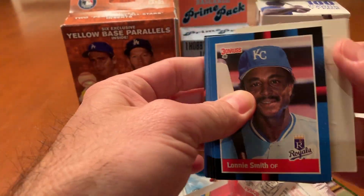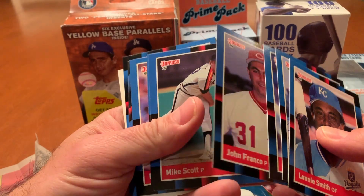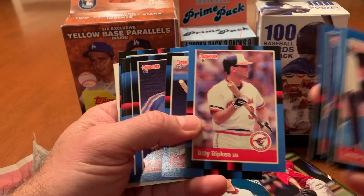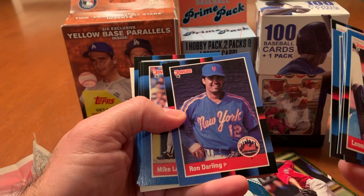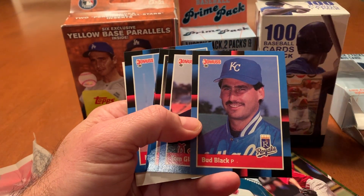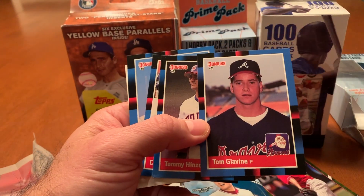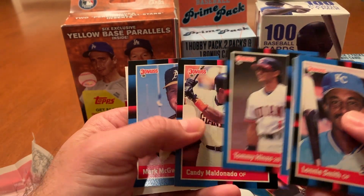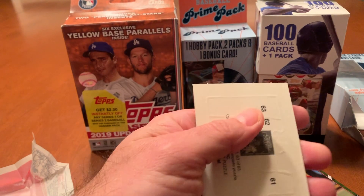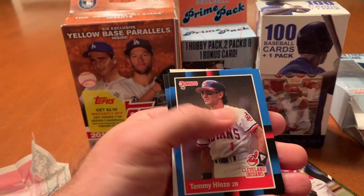88 Donruss. Lonnie Smith, Bob Dernier, Mitch Webster, Johnny Franco, Mike Scott, Steve Bruchel, Billy Ripton. No error card on that one, obviously. Herm Winningham, Ron Darling for the PC — at least we've got a PC card out of it. Mike Lavallier, Bud Black. There's a Tom Glavine. Is that a rookie? I think the 87 might be his rookie, but it's a decent card. Tommy Hinzo, Candy Maldonado, and a Mark McGwire. McGwire, the Glavine, and my Ron Darling PC card are the top cards out of that pack.